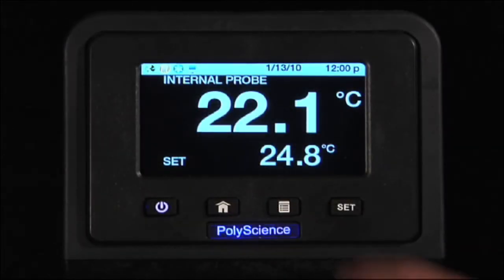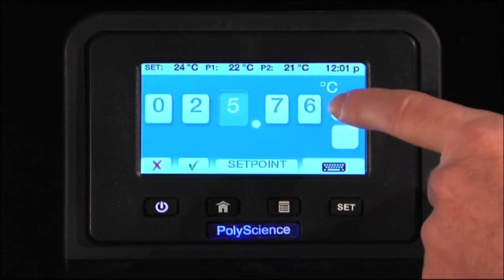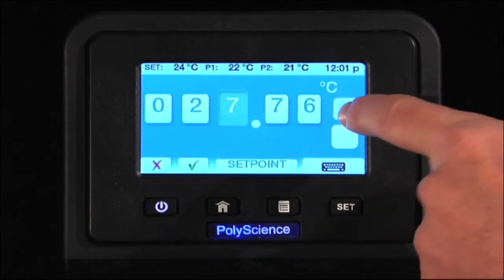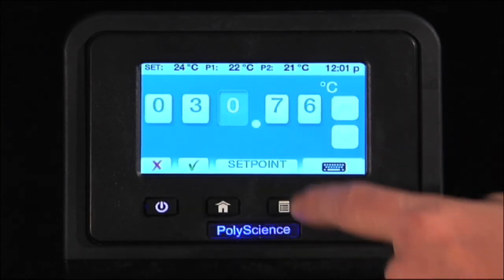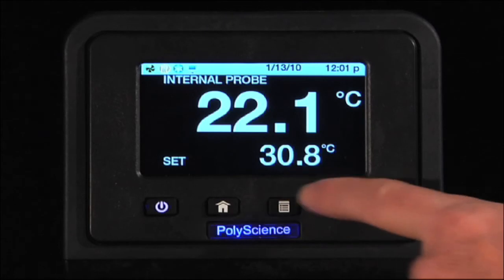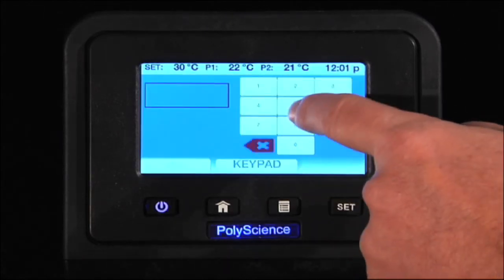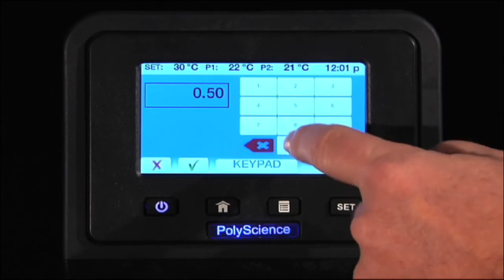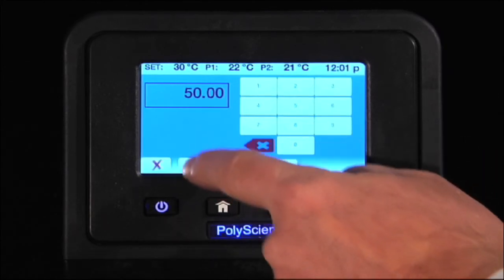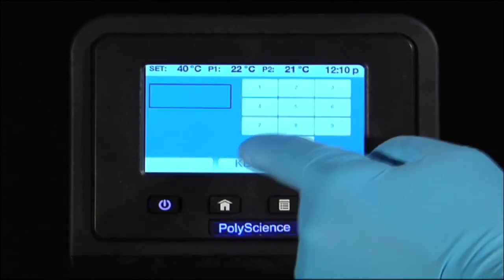To set a temperature, you can simply set it by touching the screen, or you can enter that value on a keypad. The color touch display works equally as well when using a glove.